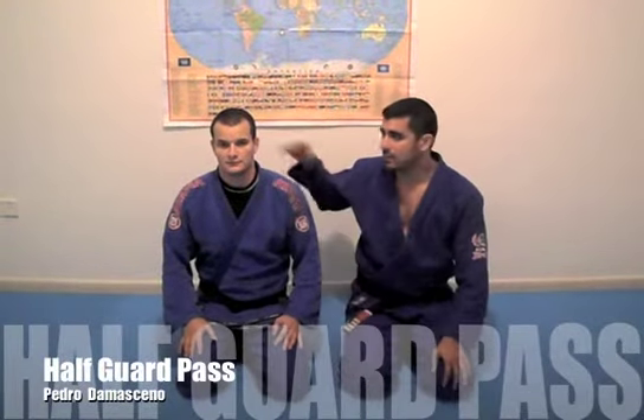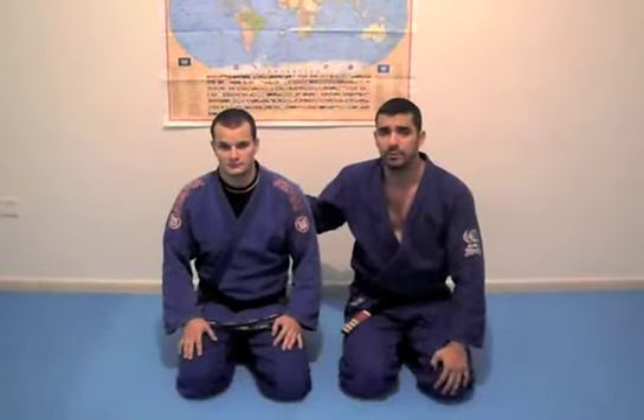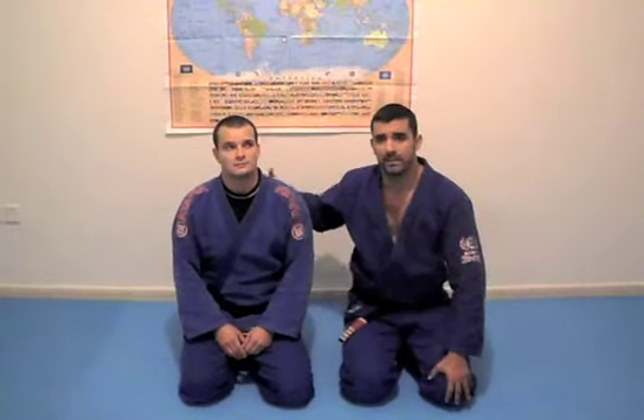Ok guys, I'm here together with my friend Teraf Shunho. I will show you one position with Peste Guard.